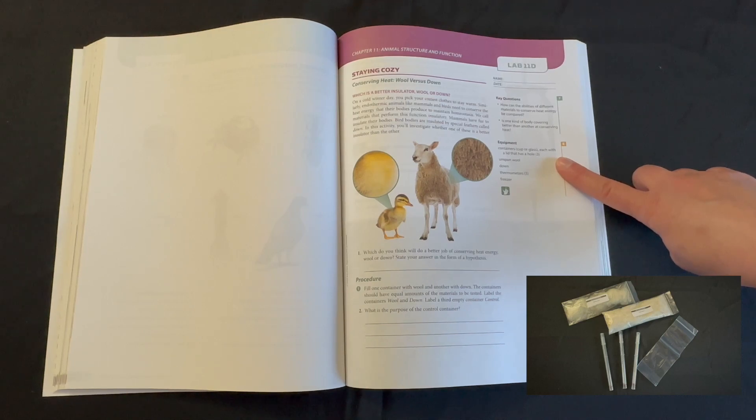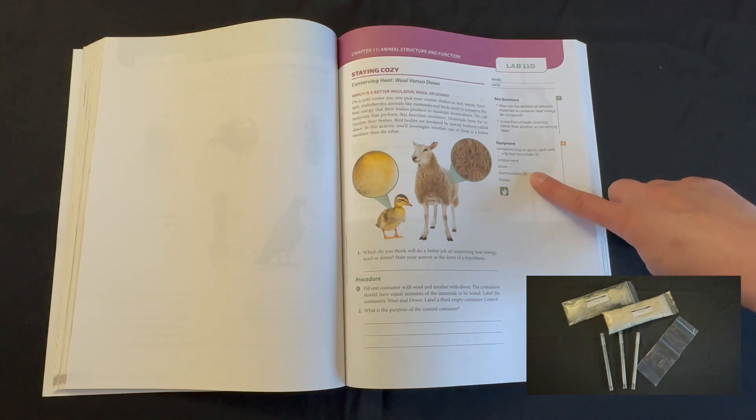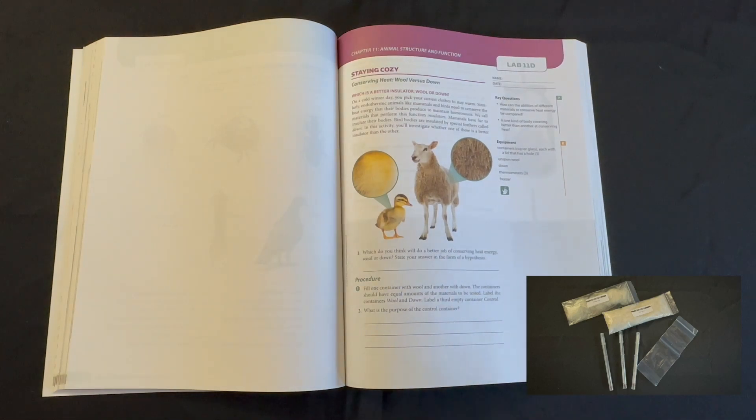We also have the equipment we will need: containers each with a lid that has a hole, unspun wool, down, three thermometers, and a freezer. Your student's procedure is also listed. Keep in mind, you will want to look at your student's addendum in their science lab kit to see if there are any slight changes to this lab.